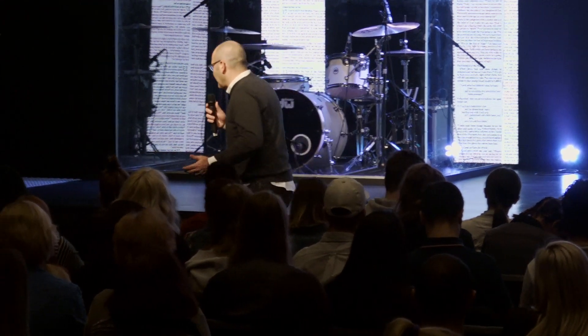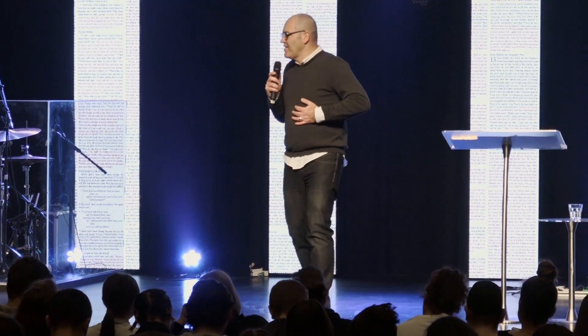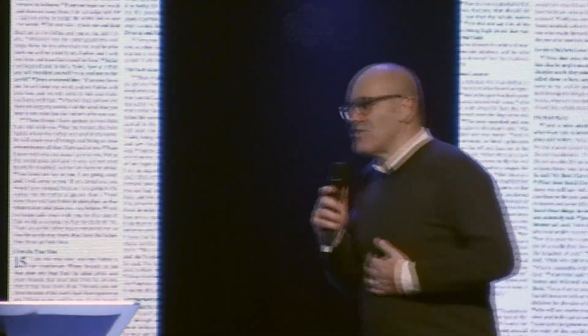I don't know if you understand what that really means. Jesus saw her — she was all bent up, all crippled down there, but he saw her. Sometimes we go through life thinking, 'God, do you even see me? Do you even see what I'm going through right now?' The biggest lie from the devil is he wants you to feel like you're alone, like what you're dealing with is so unique that no one would understand, no one sees. But Jesus sees. That fills me with so much hope. Jesus sees every struggle that we face, every insignificant thing that takes place in our life.